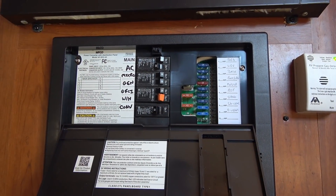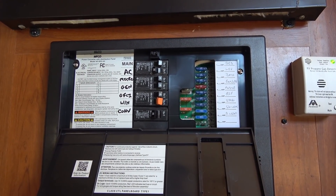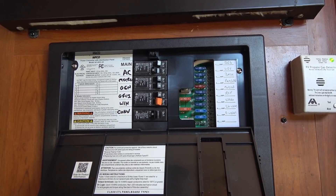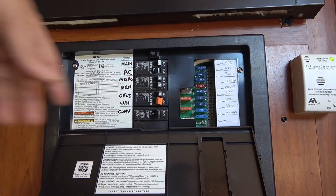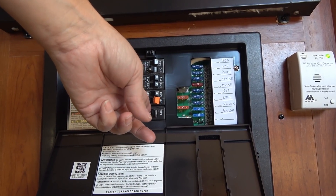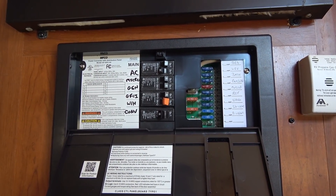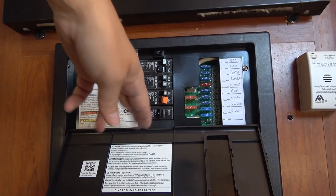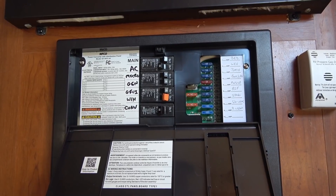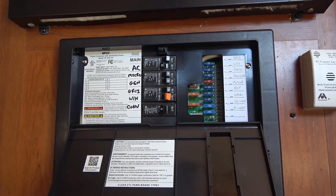Another way I can move power around: if the EcoFlow power box is fairly charged but my main battery bank is low, I can switch the converter on. That takes power from the EcoFlow box via the transfer switch through the distribution panel, and the converter charger will send power into my main RV battery bank — just another option for balancing energy between the two systems.